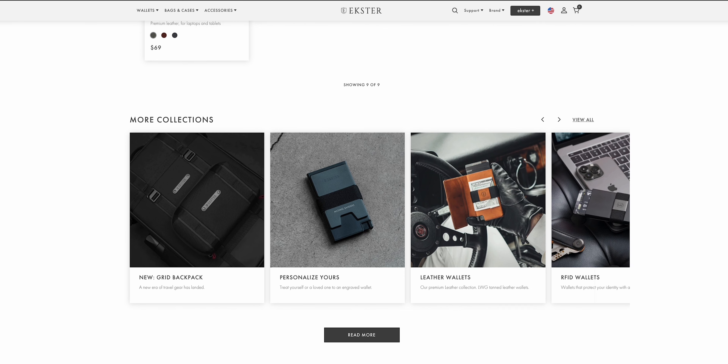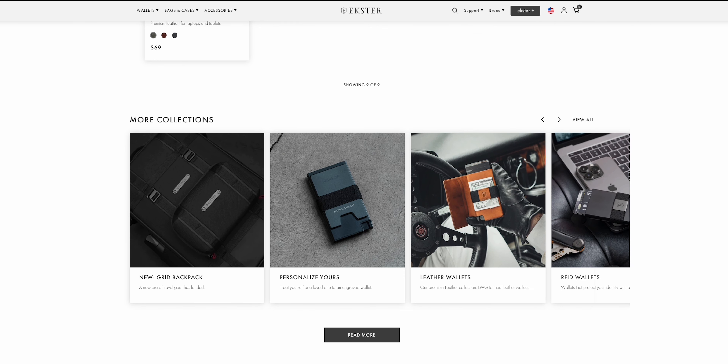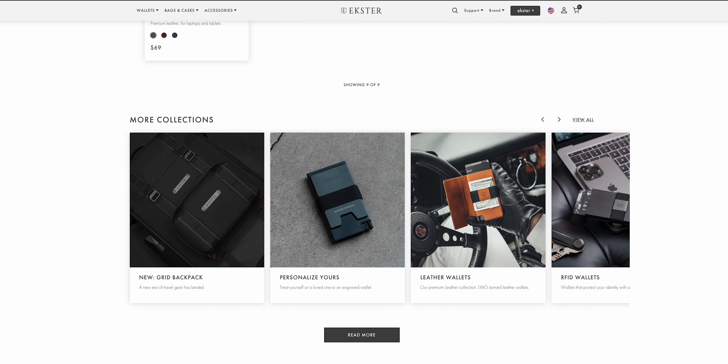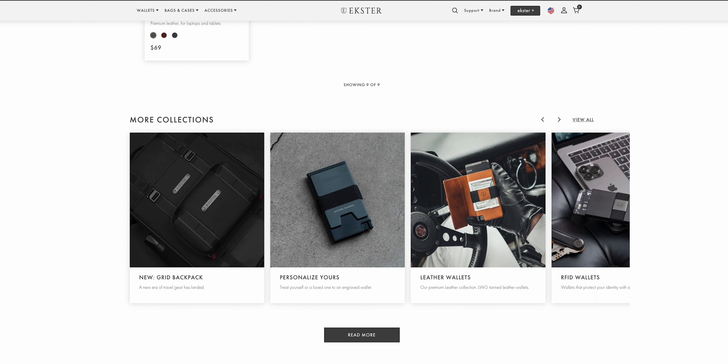If that still isn't what you're looking for, check out the custom equalizer — you'll have fun with 10 EQ bands to adjust to your desired listening. For noise reduction: ANC mode cancels out background noise — it's doing a very good job, not like premium headphones like Sony or Bose, but it fights up there in its category. Normal mode sounds like you have earplugs in. Transparent mode lets you hear ambient noise while jogging or in places where you feel unsafe. You also get gaming mode on/off, dual device connection, and multi-point connection.